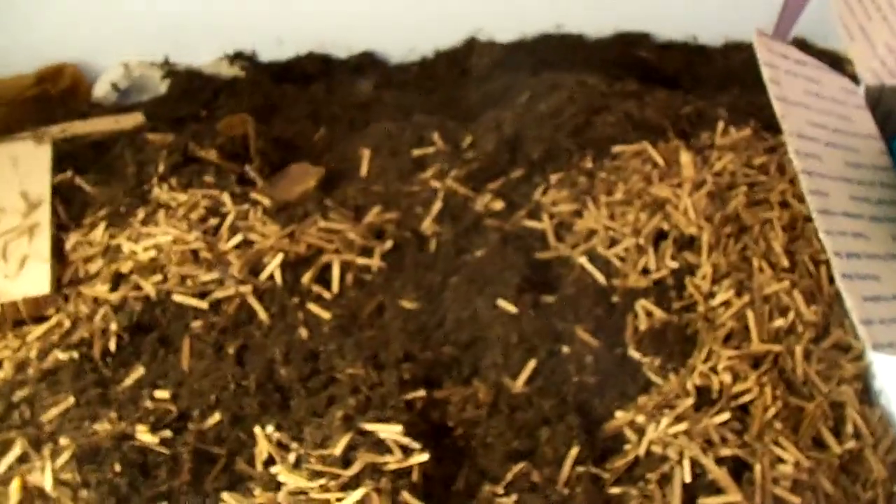Very exciting day today — I got my 10 pounds of Eisenia fetida and I'm going to put them in my bin. It's going to take them a while to fill this bin up, but 10 pounds is a good start for me. I got my spot cleared out here. I'm going to dump the two bags out right here and let them settle in, and I'll still be putting some food down.